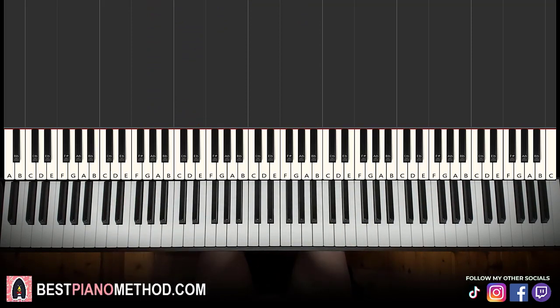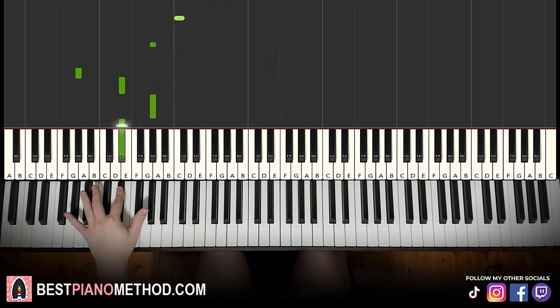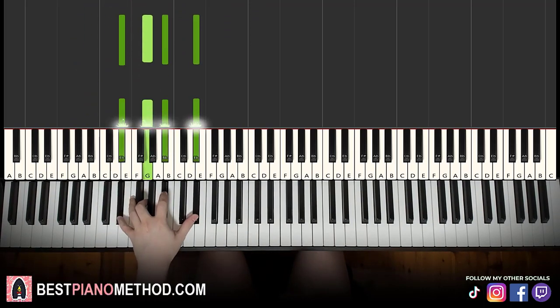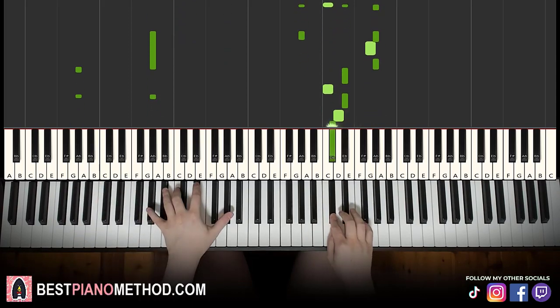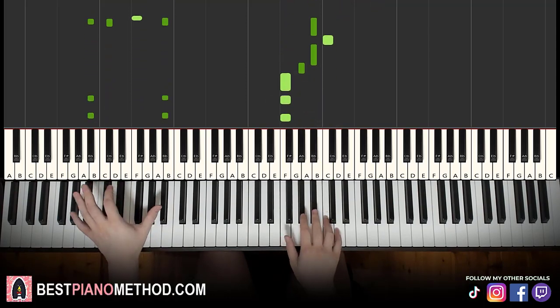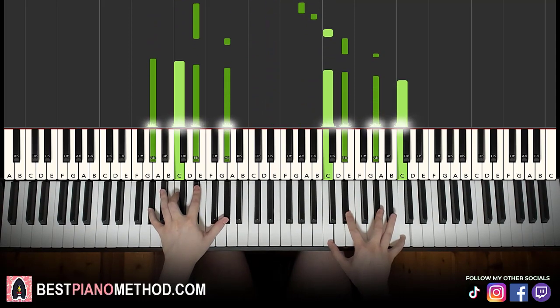You can improvise a bit if you want — you can do octave arpeggios, and you can harmonize the right hand as well. You can combine arpeggios with right-hand harmonization. Play around with it!